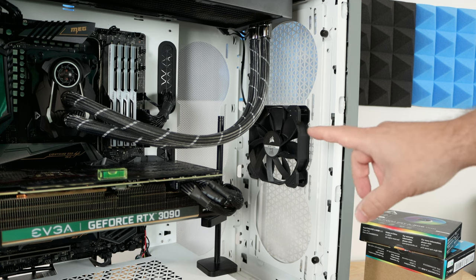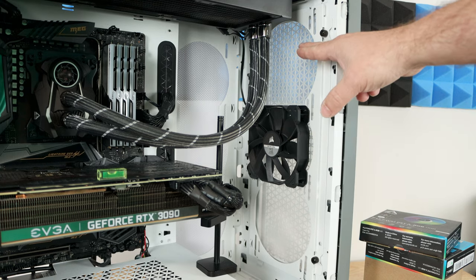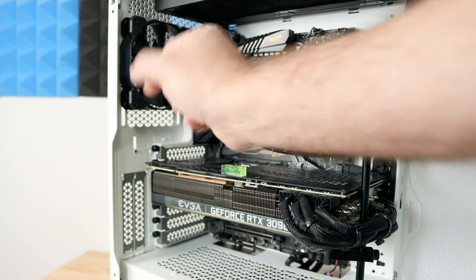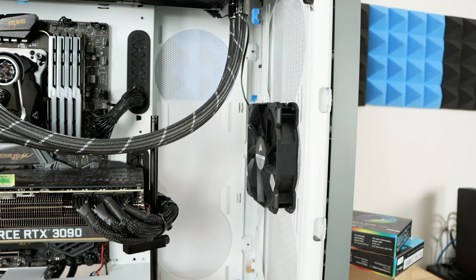We're going to remove the existing 120mm fan and replace it with a 120mm from Arctic, then add a 140mm and another 140mm up top. In the rear we'll remove the existing fan and put in a 120mm, and then we'll be adding three 120mm fans along the side.